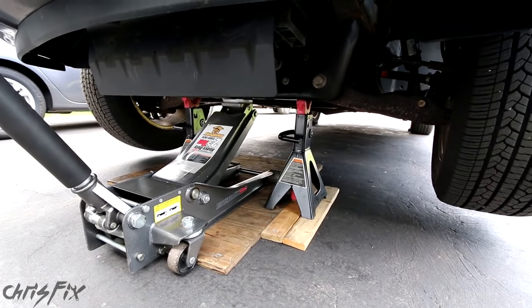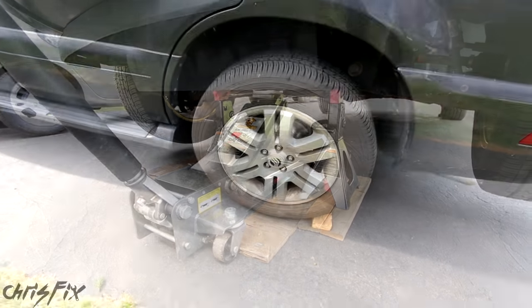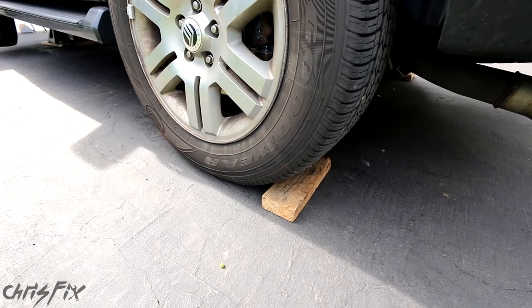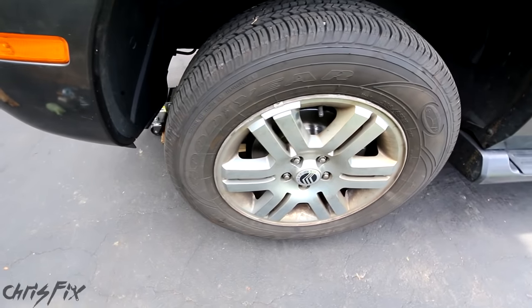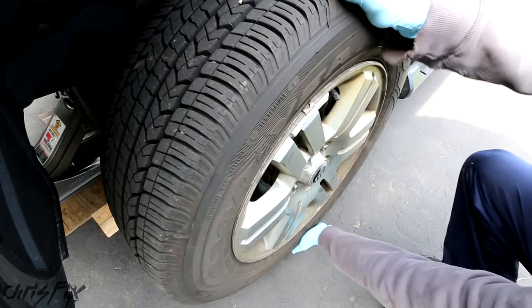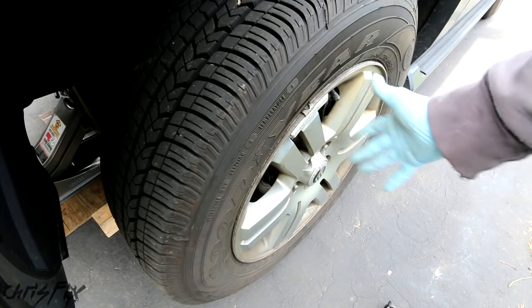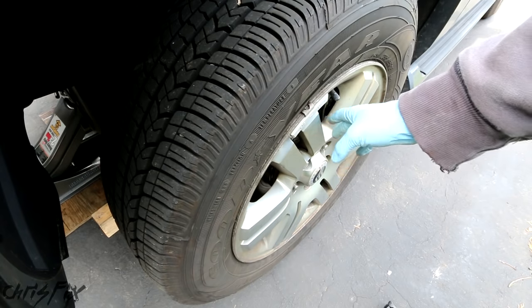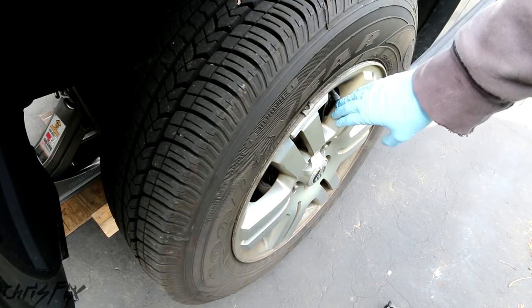With the vehicle safely supported on jack stands, and I use the jack as extra protection, and with the rear tires blocked off so the car won't roll, we can check out the front wheel bearing and make sure that is our problem. I have a video on how to diagnose a bad wheel bearing if you want to make sure, but obviously this bearing is shot.